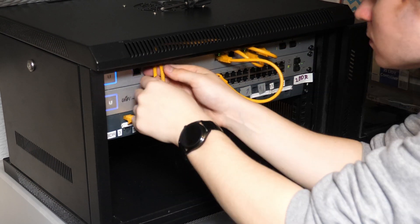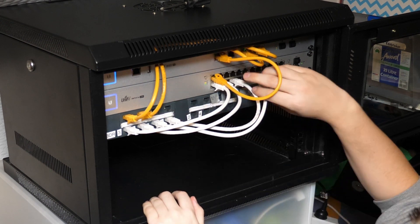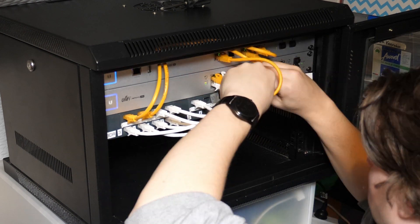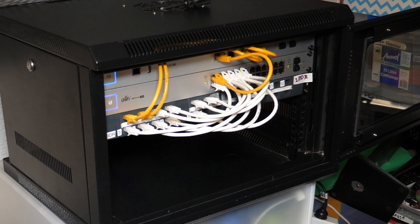I decided on a cable colour scheme: orange for anything related to the router or internet connection, red for the access points which require Power over Ethernet, and white for any other normal device. I purchased the shortest cables I could find — 30 centimetres — though even those were a bit long for some connections. Plugging each patch port into the switch was my next task, and I was really happy with how it ended up looking. I also connected the 4G backup from my ISP into the WAN 2 port of the USG, which mostly completed the rack setup.